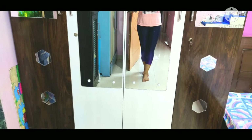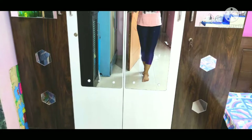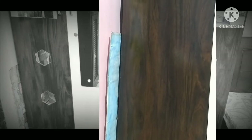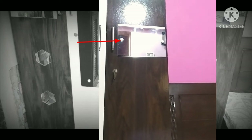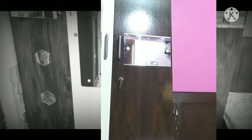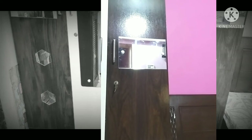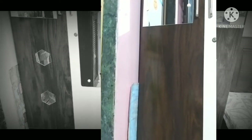Moving on to wardrobe makeover ideas. I have the wardrobe — both sides are chocolate color and the middle part is white, which already has a mirror installed. Earlier there was no mirror work — it was plain. So I purchased a small piece of mirror from the local market and installed it in the middle with my husband's help. I wanted to create a different look, but the upper and lower parts were incomplete.